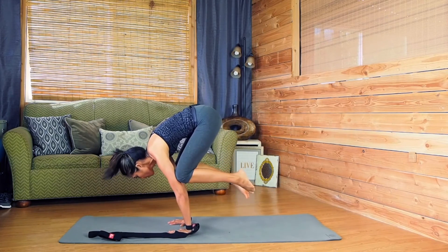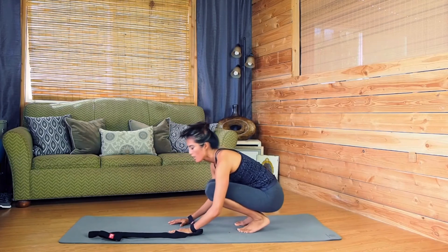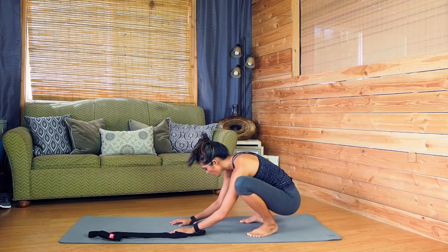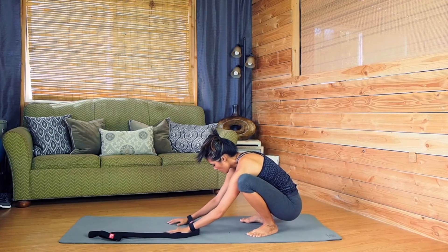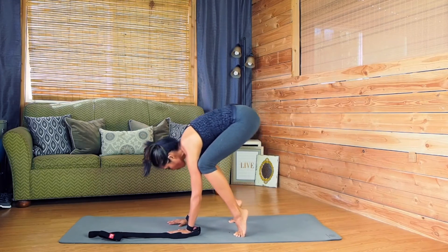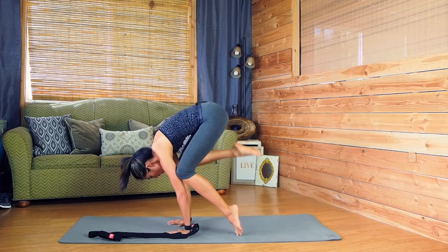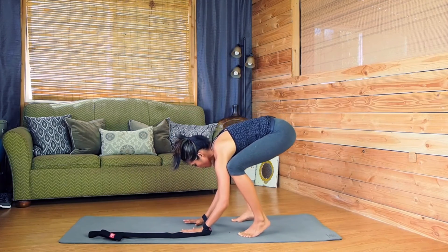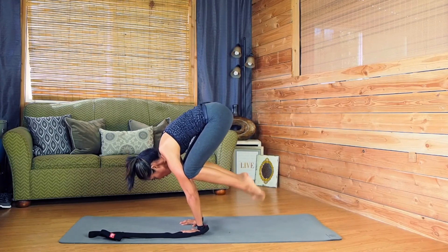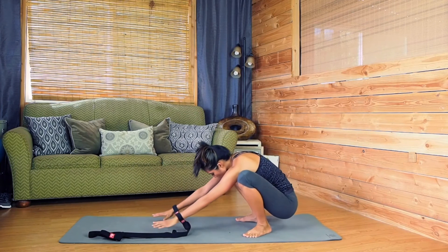Rock forward, pull your toes up, bring your knees forward, and gently lift back down. It takes a lot of strength and a lot of focus. Let's go again — lift up. If you can, rock forward, lift one leg, rock back down, lift the other leg, rock back down. When you're ready, hands firmly down, right up on there, and rock forward all the way, then relax back down.